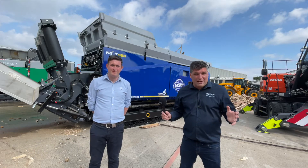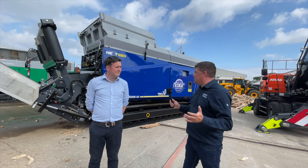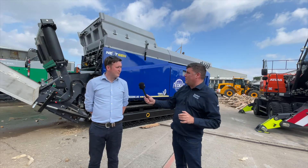It's time to talk about shredding, and I'm here with Edge's Tom Connolly. Tom, I haven't seen an Edge machine before — tell me a little bit about this beast we've got next to us.